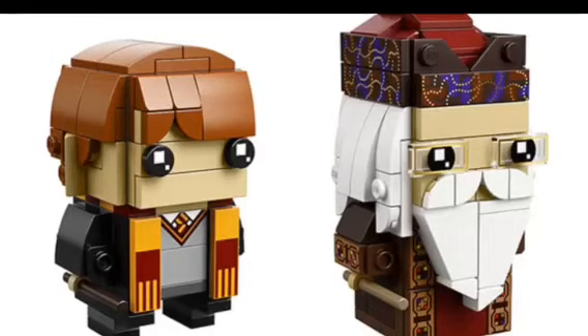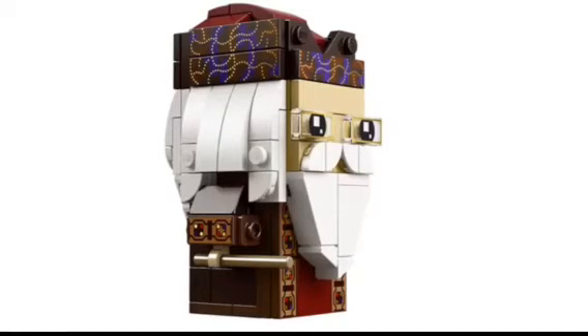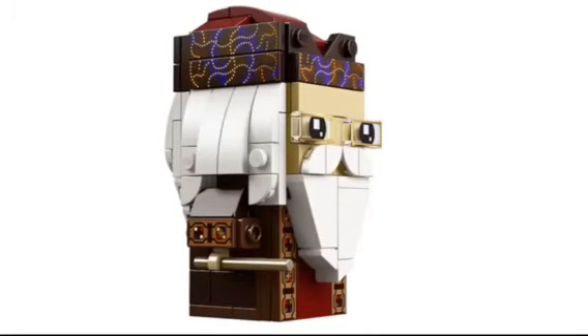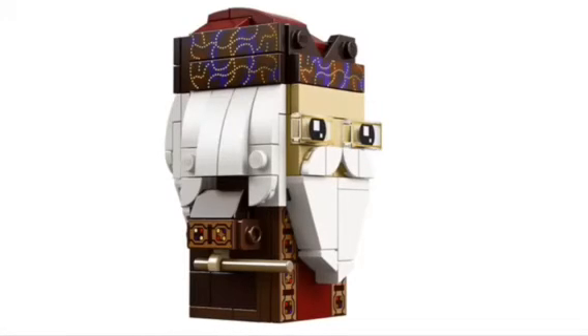We've got a cool shot of Albus Dumbledore, and he just looks amazing. I love the cool patterns and everything on it — the purple, the brown, and the dark red at the top. He's got a long white beard, kind of reminds me of Santa Claus a little bit, and long white hair. He's got some translucent pieces to look like glasses, and the amazing designs on his torso are just fantastic. And he has a little wand too. Looks really nice.